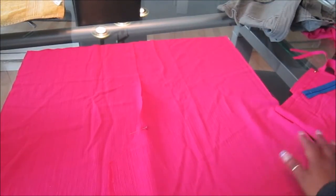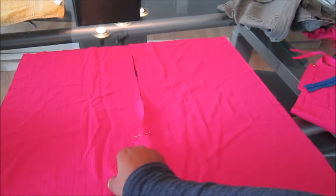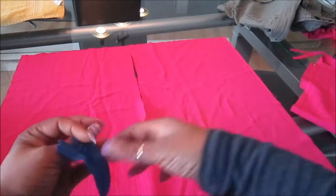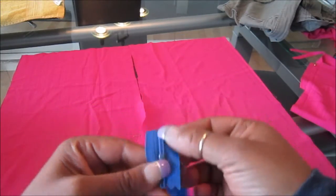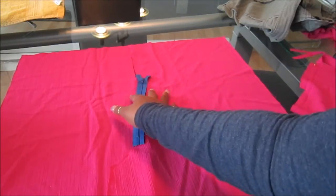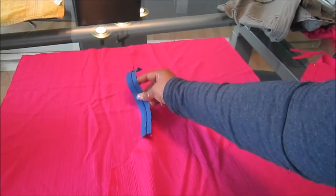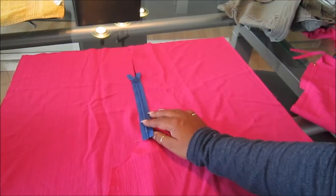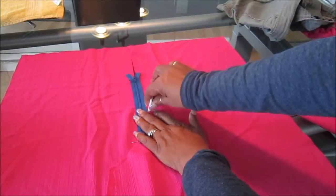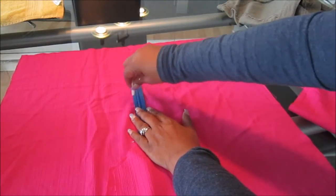To add the zipper, open up your pieces. Mark where you want your zipper to end, then take your zipper and place the bottom of it right where you have marked. Make sure the two fabric pieces meet up, then lay your zipper on top like this and put a mark with chalk showing how much fabric you'll need for your zipper — mark there and there.